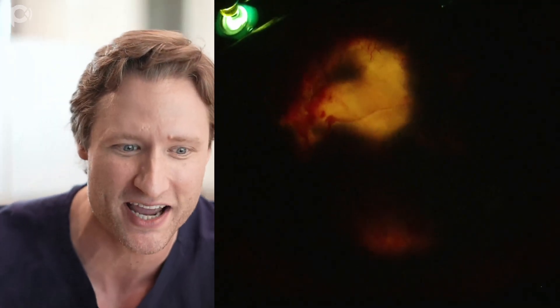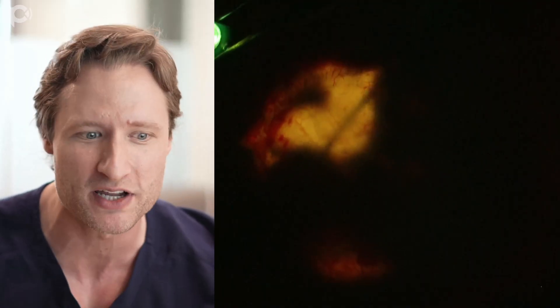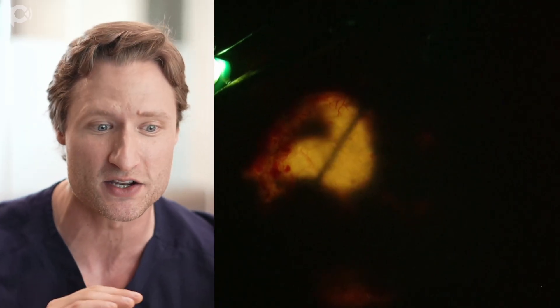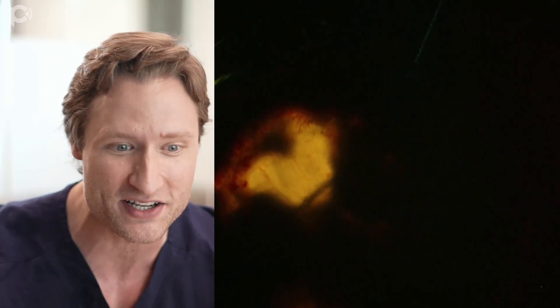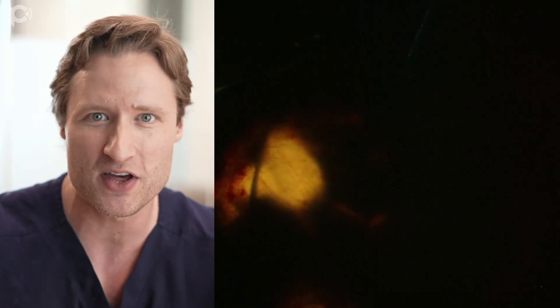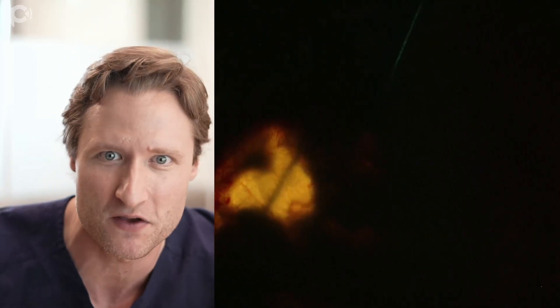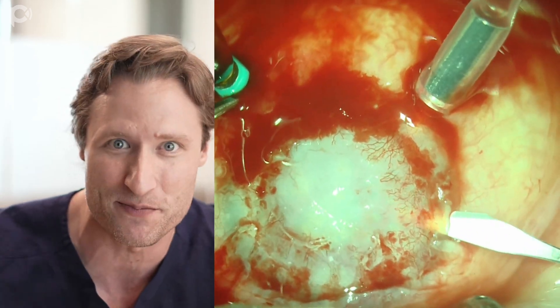I put an anterior chamber maintainer in, and this is a cyclodialysis spatula - I'm just interrogating what's going on inside the eye. I'm noticing two things: number one, the chamber is deep. That's great. I was afraid that everything - the lens, the iris - was all smashed up against the back of the cornea, but the fact that I have room to maneuver this cyclodialysis spatula is incredible.